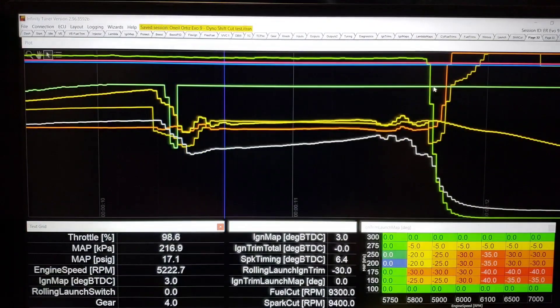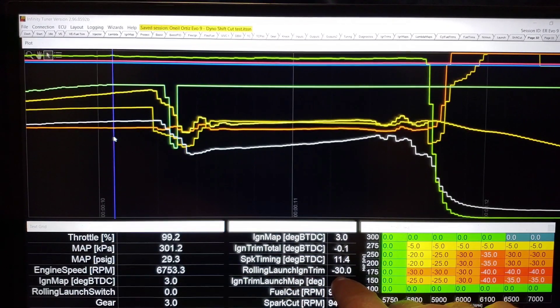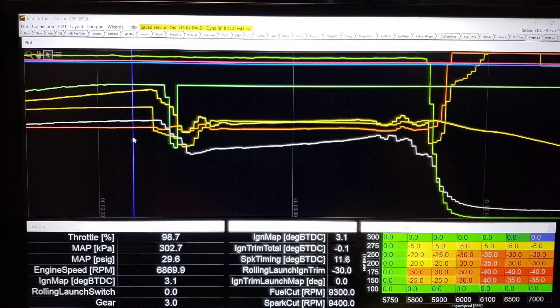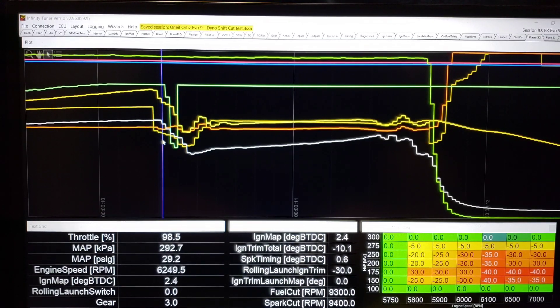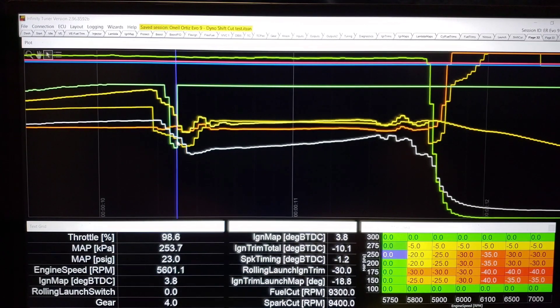If we move up a page, we're going to back up just right before the shift again. We can see it hasn't started to go active yet. We do have values populated — we have the rolling trim, but that's not being used. And then as it starts to go active, you can see that it's pulling 10 degrees of timing — it's anticipating it, so it's dropping torque. It makes the cut, and then reinstates, and the timing ramps back out.